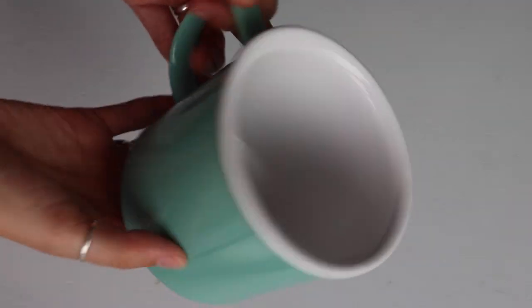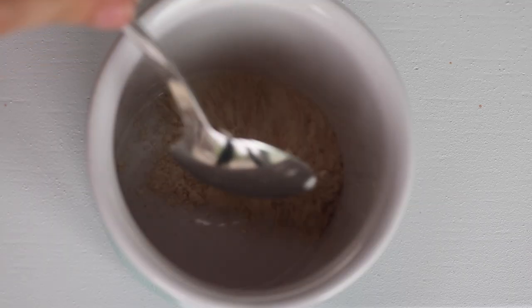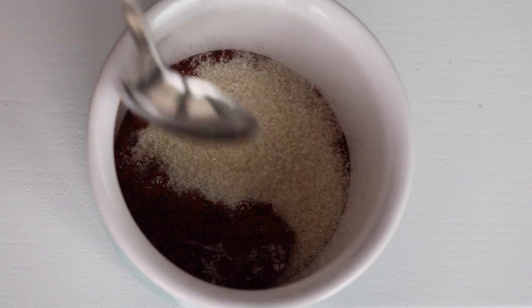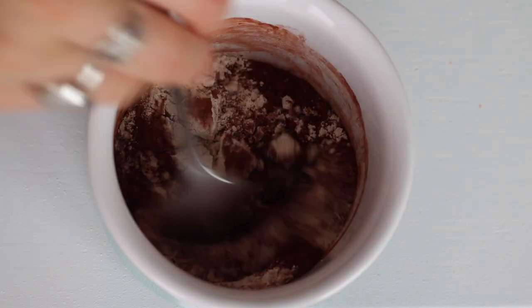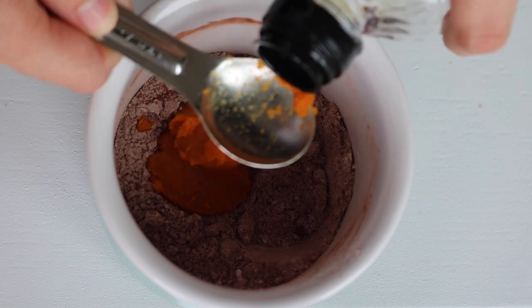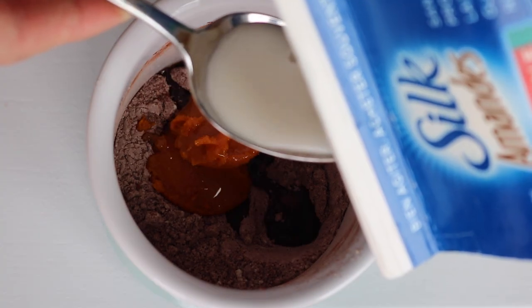For the mug cake, you need a microwave-safe mug and you're going to add four tablespoons of flour — I used spelt — a tablespoon of cocoa, two tablespoons of sugar, a quarter teaspoon of baking powder, and just stir that up. Then add two teaspoons of pumpkin puree or applesauce, a teaspoon of oil, and four tablespoons of non-dairy milk.